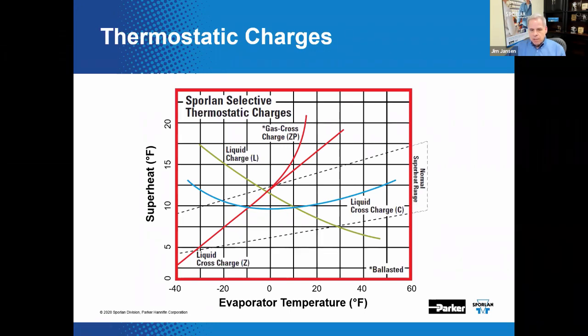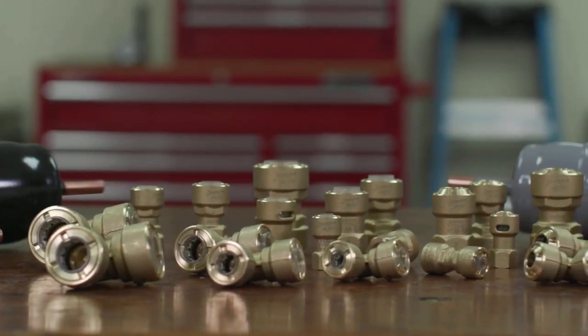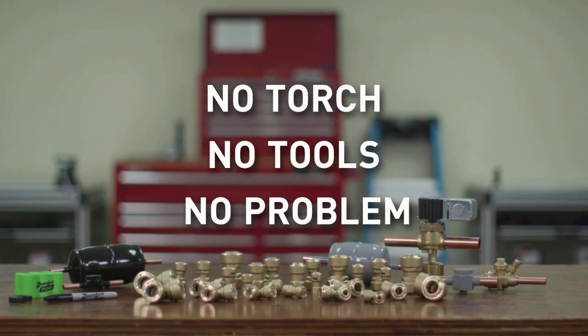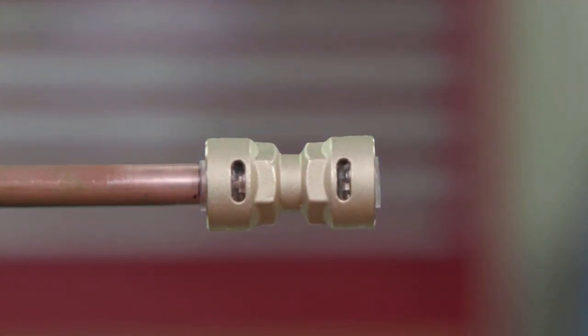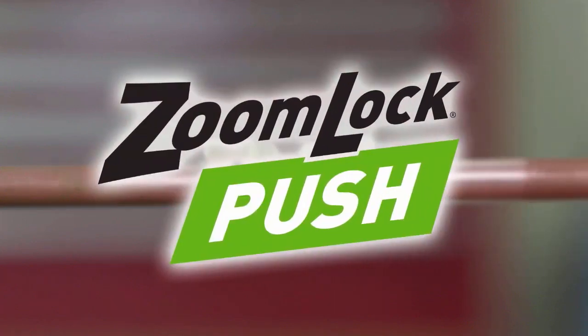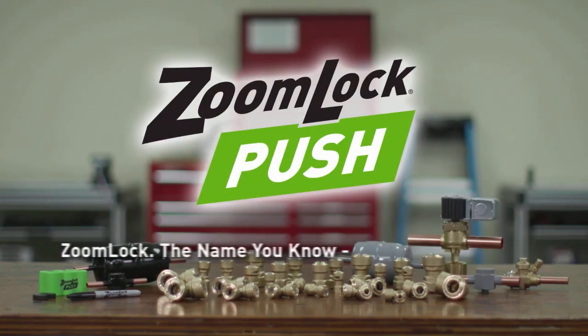Parker's ZoomLock Push push-to-connect refrigerant fittings allow contractors to make secure, leak-free connections with no brazing torch needed and no press tools or jaws necessary. Connect copper with a simple push. With ZoomLock Push, you can impact your company's bottom line by saving time. Professionals set themselves apart with labor and time-saving solutions from Parker Sporlin.